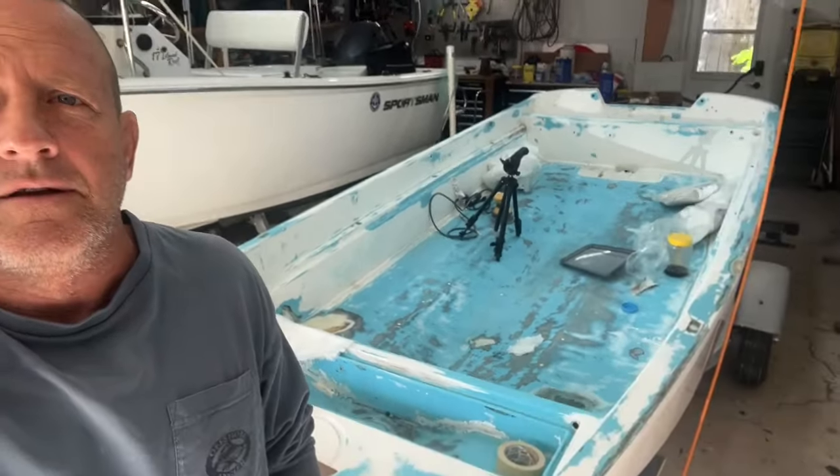Hey everybody, welcome back. Stonebroke Adventure. 1971 Boston Whaler, 13-foot classic restoration.